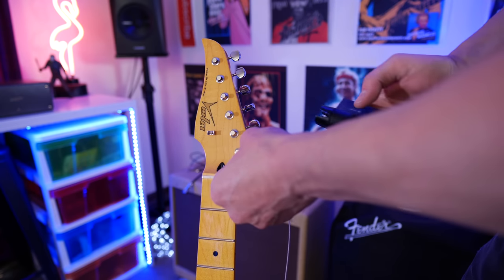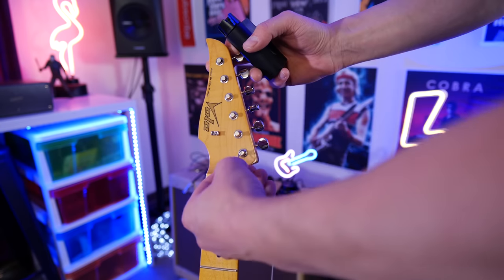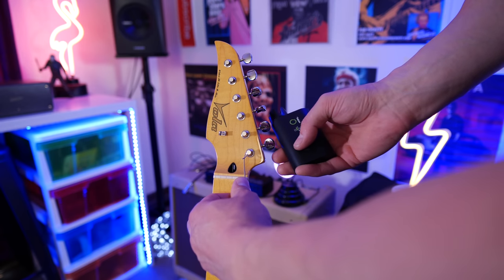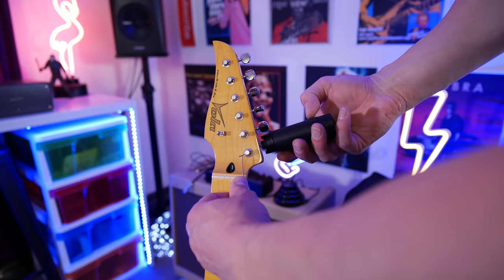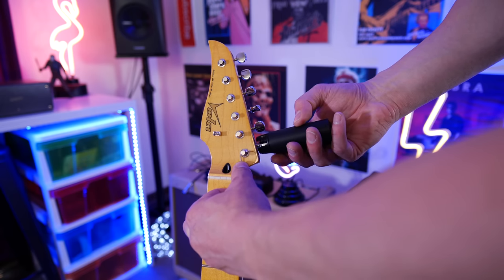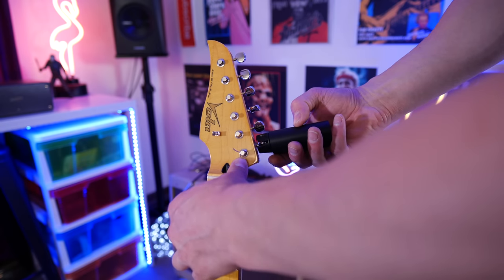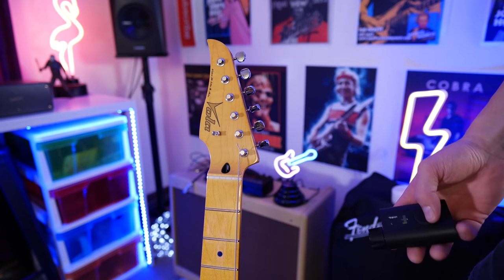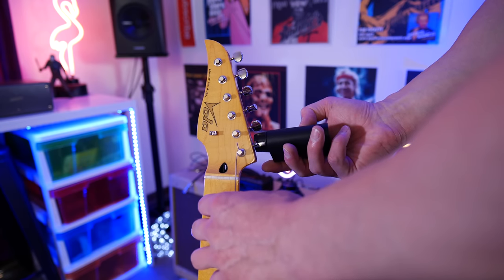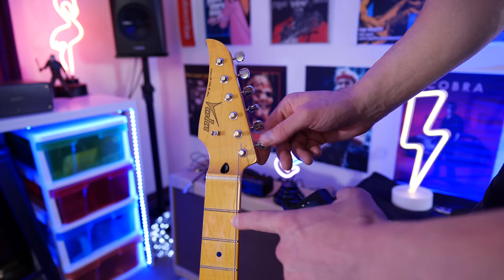First up, I want to show you the winder — this is how easy it is now to restring your guitar. Once you get the string in position, do it manually just to get it going, then hit wind. I'm going to go to the medium setting just to show you the speed. That's medium. This is as fast as it will wind, which is awesome — it'll drastically save you time. If you're restringing a lot of guitars or a gigging musician who restrings before every gig, this is for you. Just be careful not to snap the string; it has no way to detect if you've got enough tension.